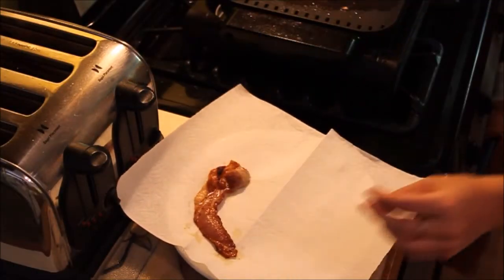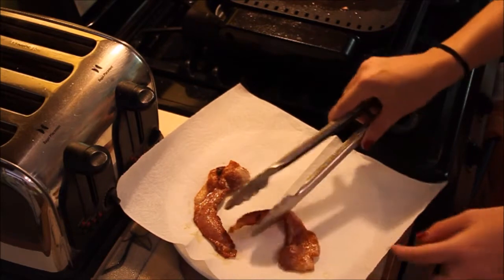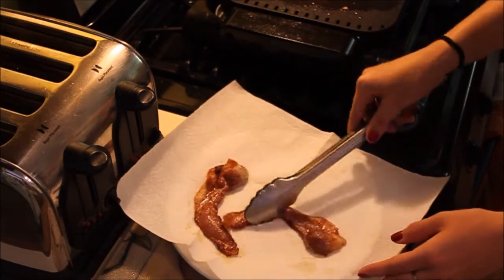Okay so once the bacon is done, I have a plate with paper towels on top and you want to place the bacon on top of the paper towels because it soaks up all the grease that you don't want to eat.